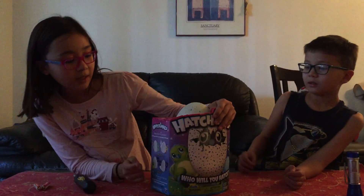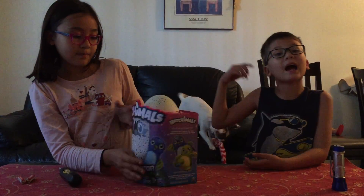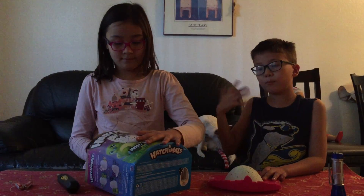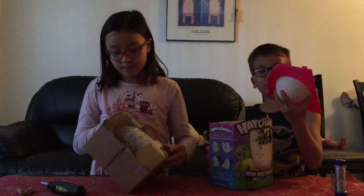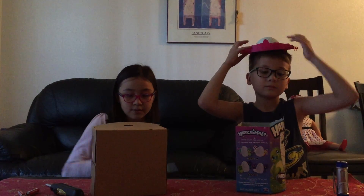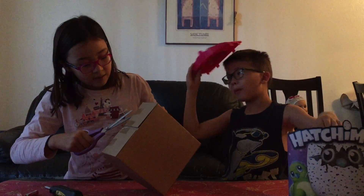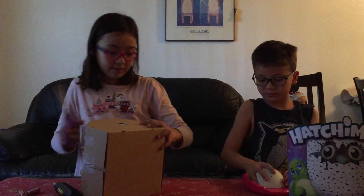They have two different kinds — you have penguins and dragons. They mostly have it in Toys R Us, but you can also go to Target and Walmart. But Toys R Us has more. You can get these at Target, Toys R Us, and Walmart. I think the best place to get it is Toys R Us. We got ours at Toys R Us.